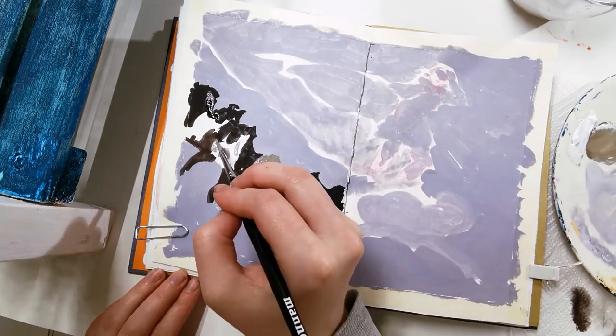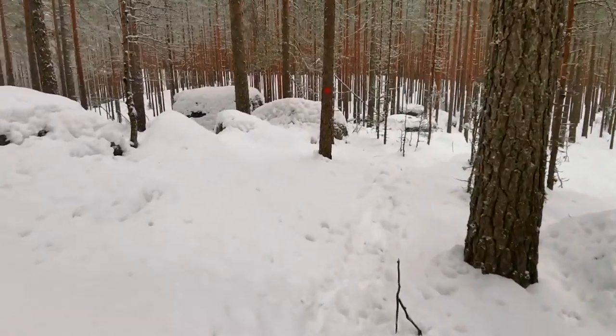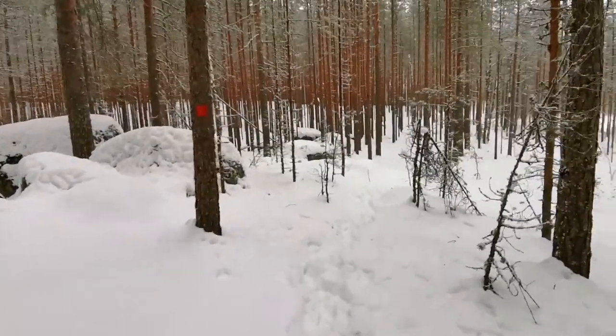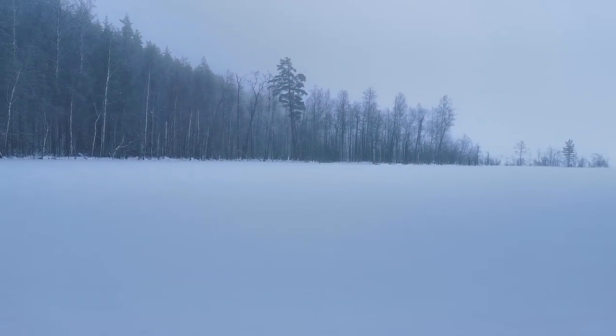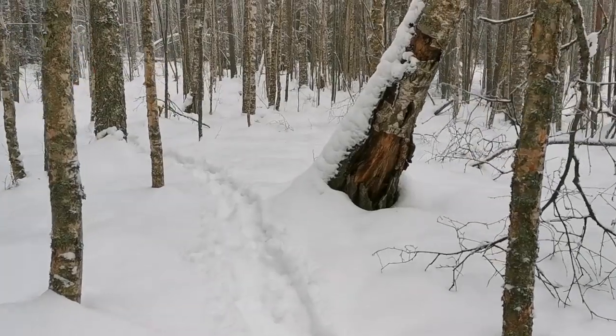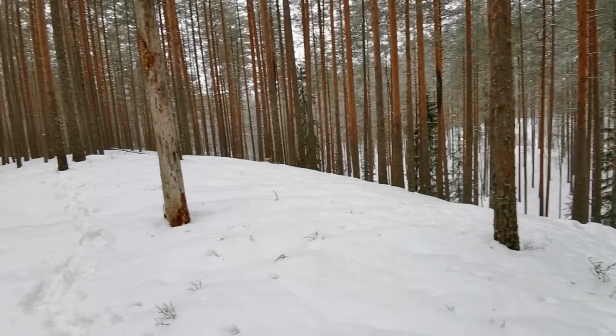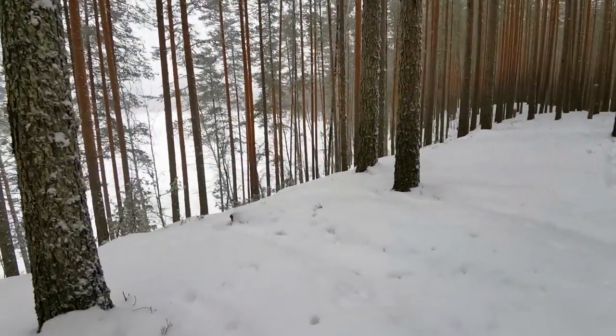I went for a couple-hour walk on one of the local nature trails and it was interesting weather — temperatures went from minus 15 to plus one within that one day. It was a nice combination of crisp winter air with temperatures right around zero in the woods, and around the lake areas there was a nice mist covering everything.